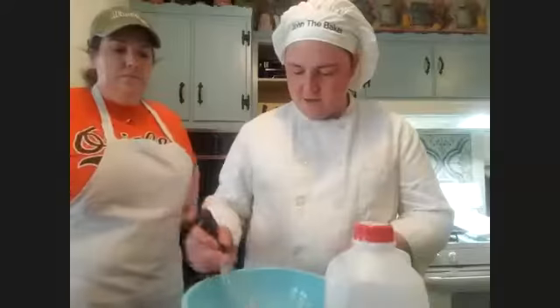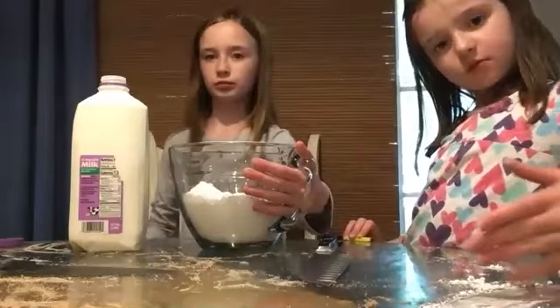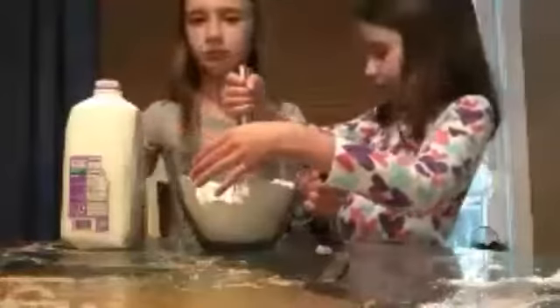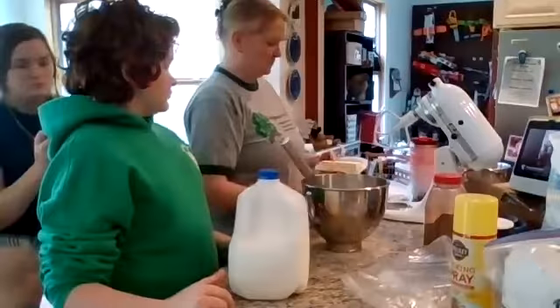Start with your whisk inside the confectioner's sugar. You want to take half a cup of liquid butter — half a stick — melted in the microwave. Simultaneously stir as you add the butter.